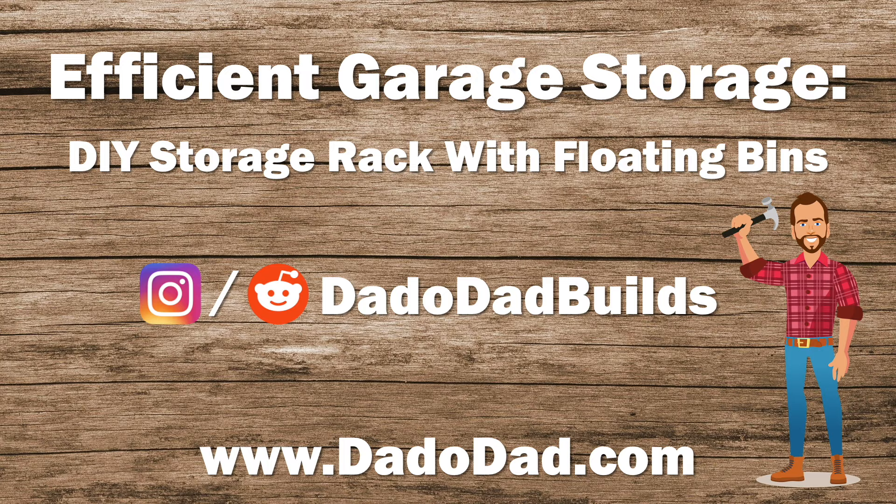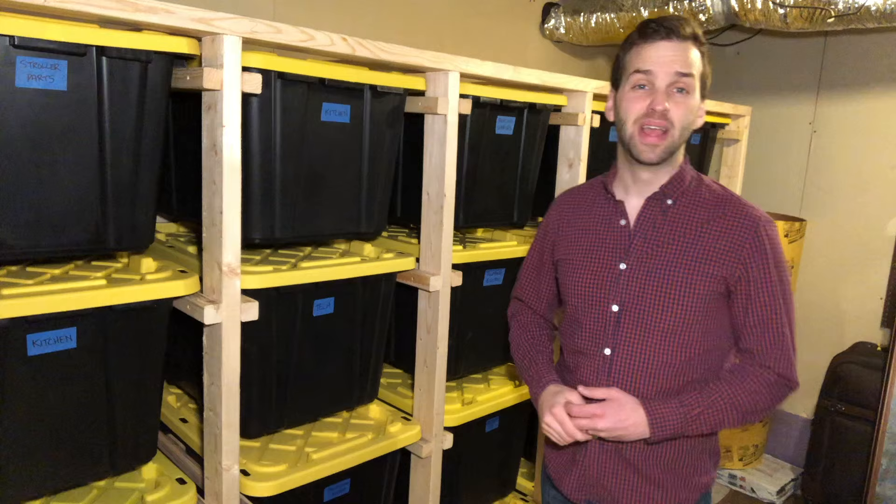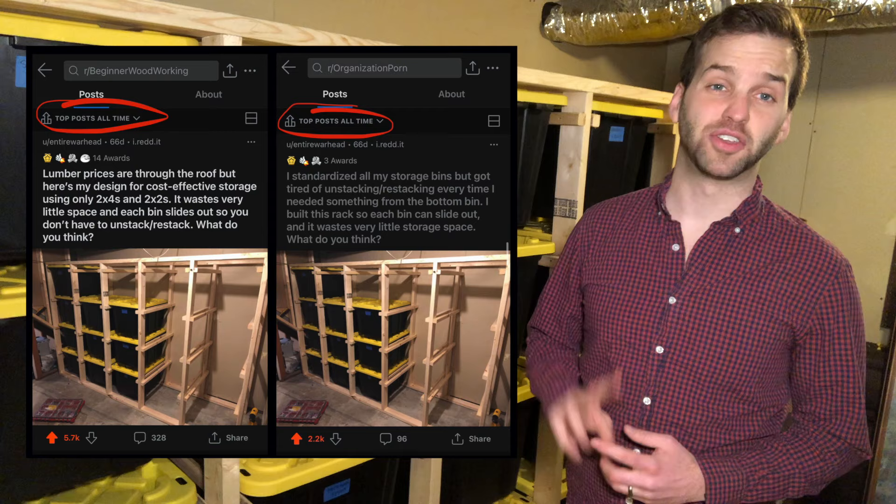I first realized I was onto something when I posted this photo to Reddit a couple of months ago, and it instantly became the top post of all time within 48 hours on two different subreddits. People were flooding my inbox asking for plans and a how-to video.